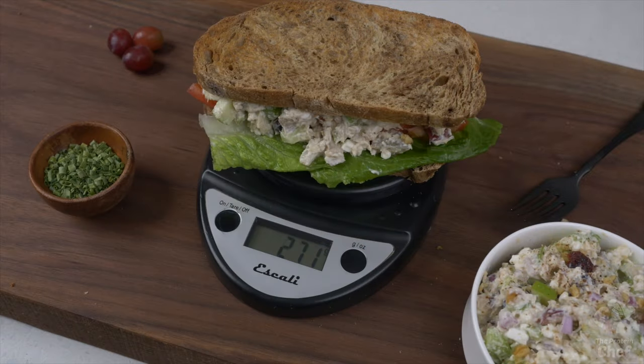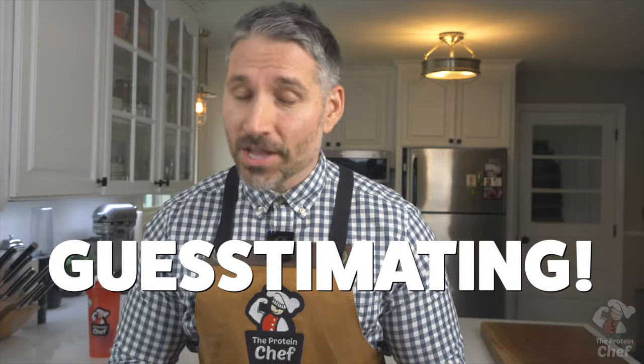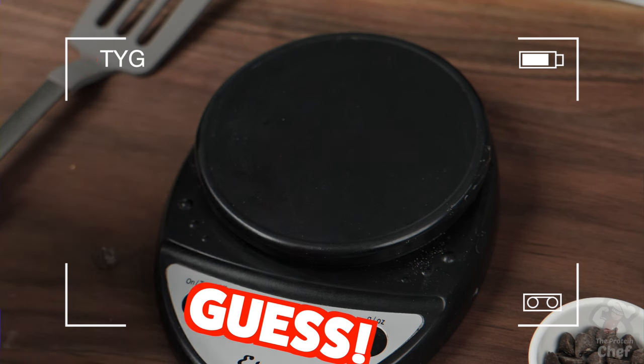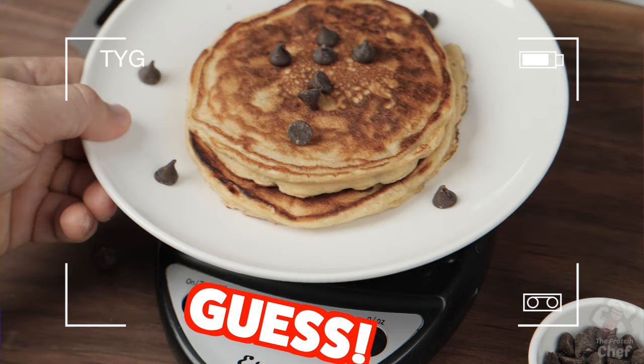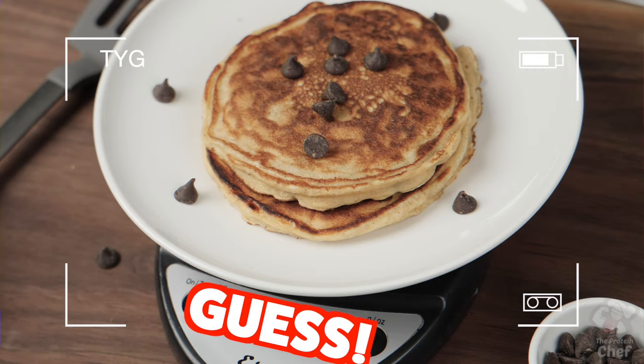Speaking of meal prep, the winner for our last 'Testing Your Guesstimating' was bang — you get a shaker or a shirt. For this week's Testing Your Guesstimating, we're going to do these two pancakes. How much do you think they weigh in grams? One guess per person, and the winner gets a shaker or shirt.